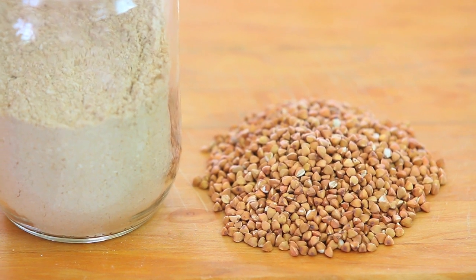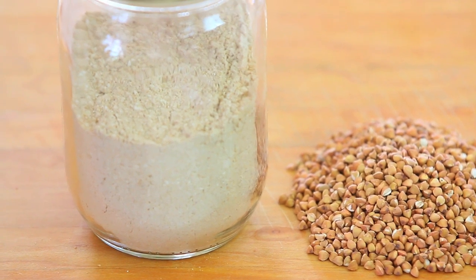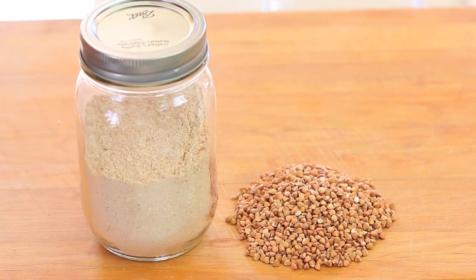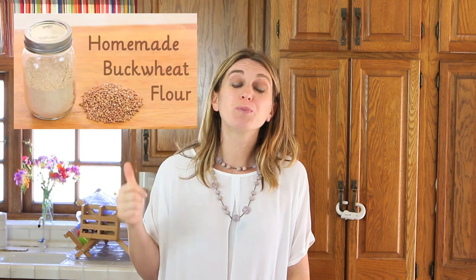Also, buckwheat is very high in fiber and it's a very good source of iron, niacin, folate and vitamin K. That's why it's super recommended for our little ones. And if you do not find buckwheat flour at the grocery store, it's super easy to make it at home and it's even healthier. Check this video on how to prepare homemade buckwheat flour.